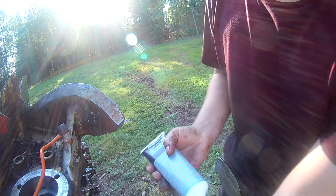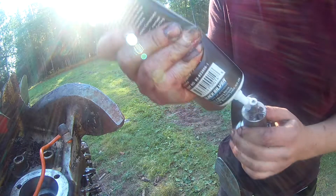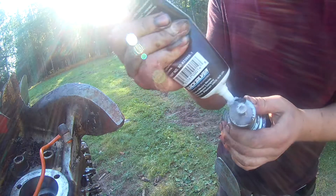Let's put a healthy amount of this dielectric compound — the grease — all around to keep it sealed.